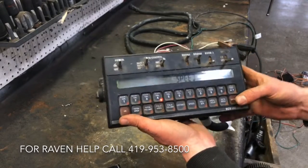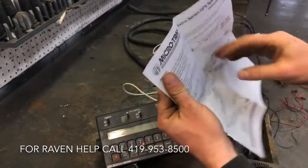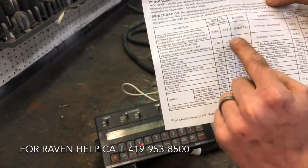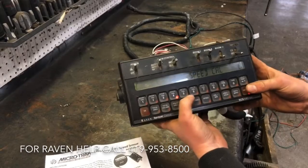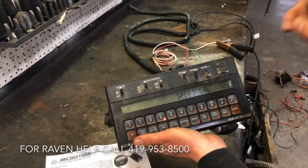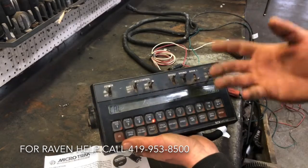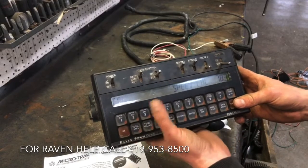We go over to speed cal, and that number is actually located in the instruction manual for my Microtrack controller. I look right here — Raven 440, 460 — my speed cal needs to be 783. Enter 783. That is how many pulses that GPS sensor is sending in a given amount of time. If you're using a radar, that number could be very different, but for this Microtrack Astro, it's 783.